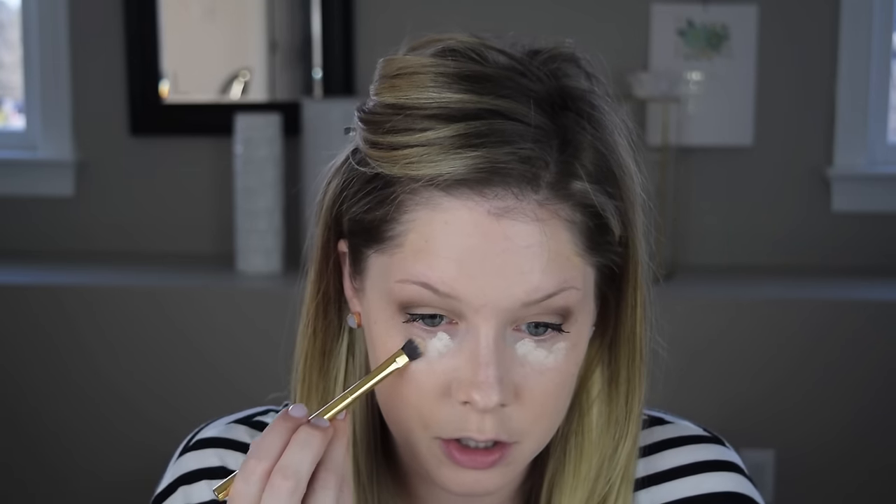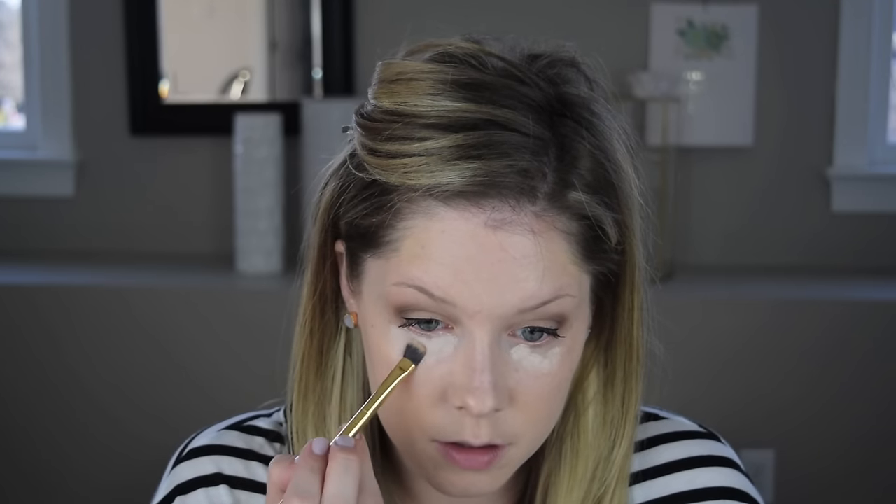The blemishes are concealed. For under my eyes I'm using the Makeup Forever Ultra HD Concealer in R20. This is not as full coverage as the Full Cover Concealer from the same brand, but it's intended to brighten the under-eye area and I've found it does that. It's also a bit lighter. I go pretty heavy with it, let it sit, and then set it with translucent setting powder.